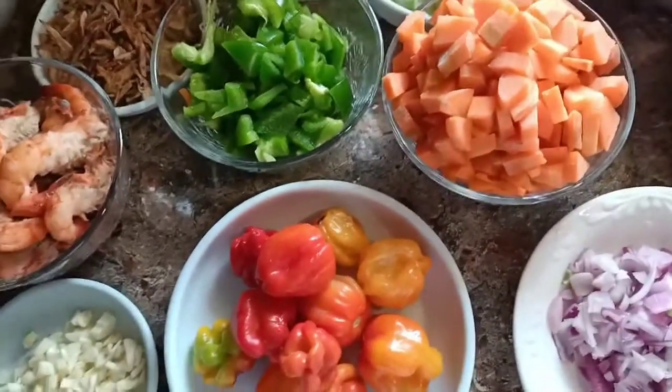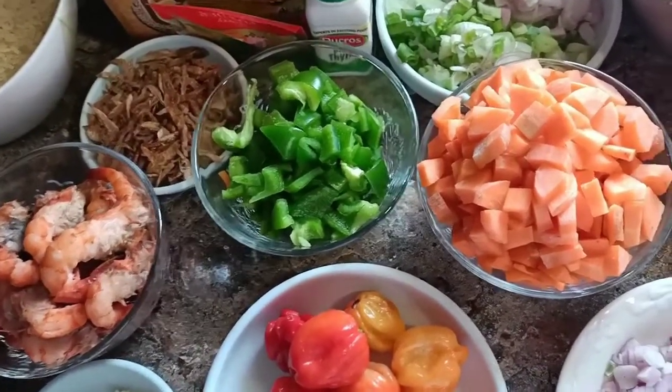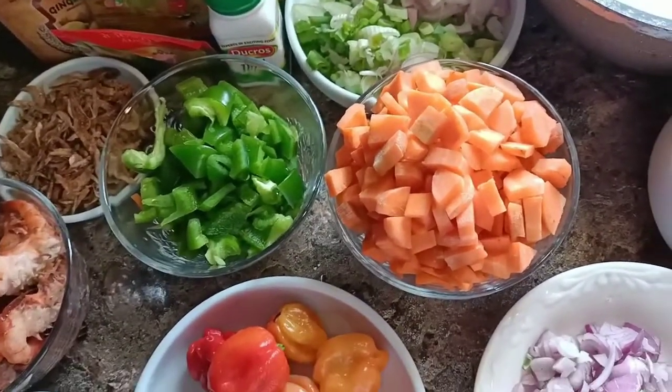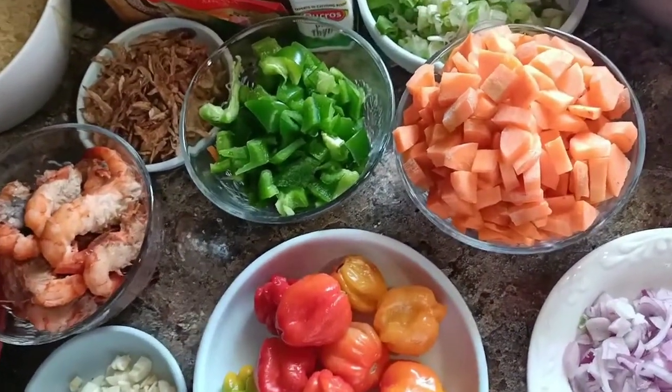I'll also be using some seasoning, crayfish, prawns, smoked fish, and of course rice, diced garlic and pepper. I'm going to be deboning my fish and par-boiling my rice. Some of these steps I've already done off camera, so let's get started - stay tuned!